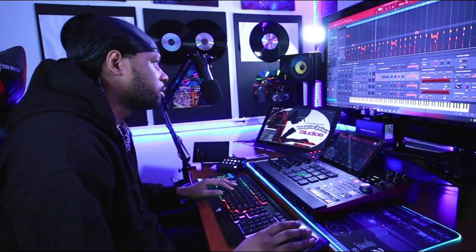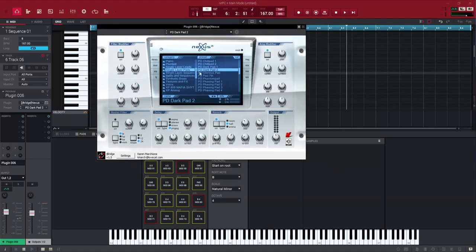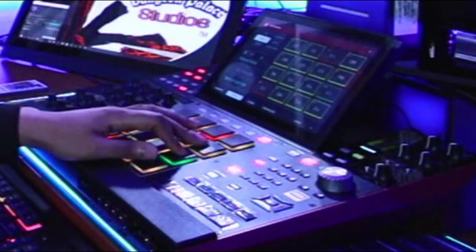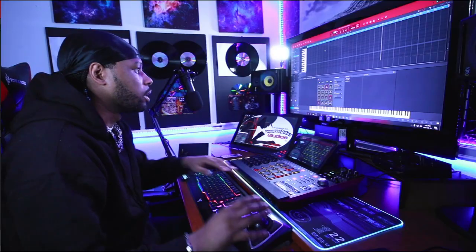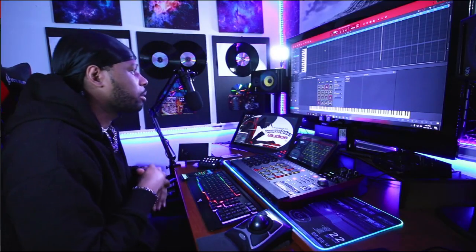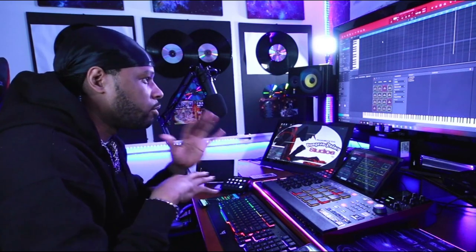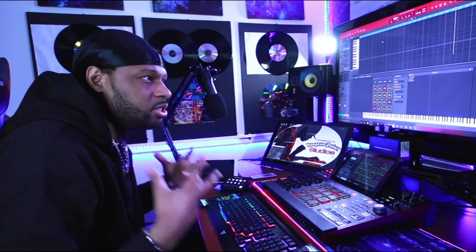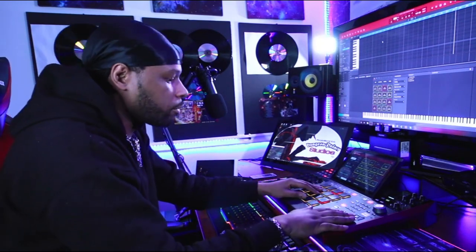I've got this pad pulled up in Nexus that sounds like this. We're going to start getting into the melody part of the track but still keep it sinister and dark. We're using this kind of pad to introduce some atmosphere to the background — it's almost like bringing tension to the beat, and that tension will definitely enhance that dark feel.